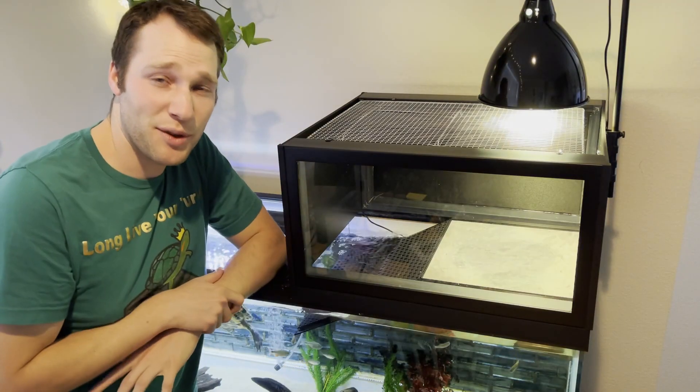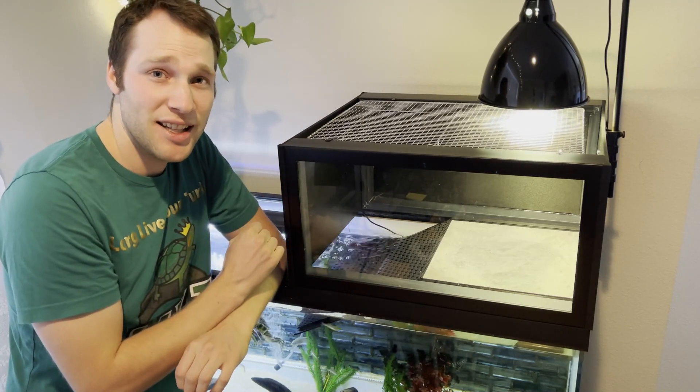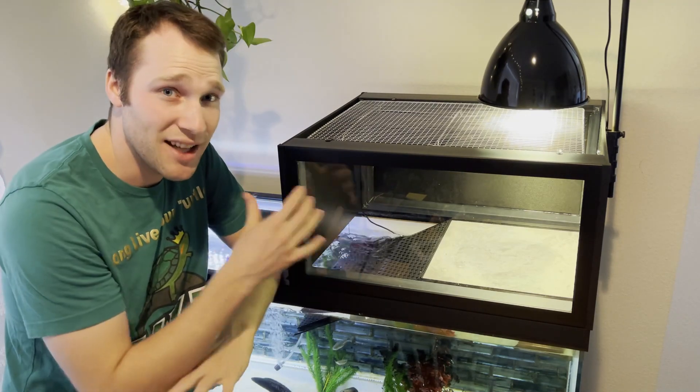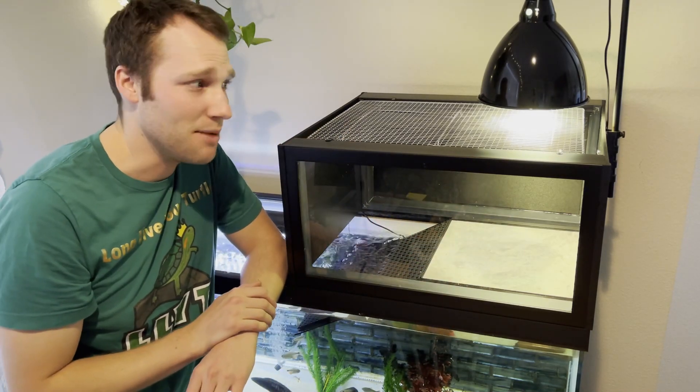Here's the Turtle Basker 3000 and the first thing you see is the giant viewing window right in the front. What's awesome about the viewing window is it lets you admire your turtle, and especially if you have a shy turtle, it's so big that you can see them from really far away. This viewing window is very strong — it's a nice acrylic sheet supported by a sturdy frame.